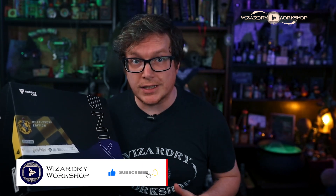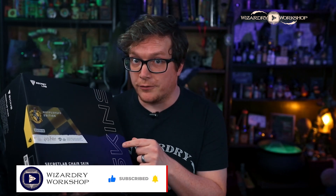Today I've got something amazing that was sent to me by Secret Lab. This is the Hufflepuff edition of the Secret Lab chair skin for the Titan Evo. If you have a Titan Evo gaming chair, this will fit it. This is the Hufflepuff edition, and you can do any house you want — all four houses are available. I am super excited to open this up and get it on my chair.